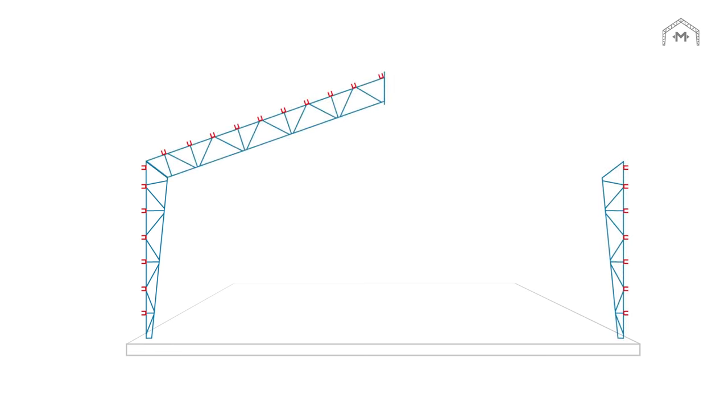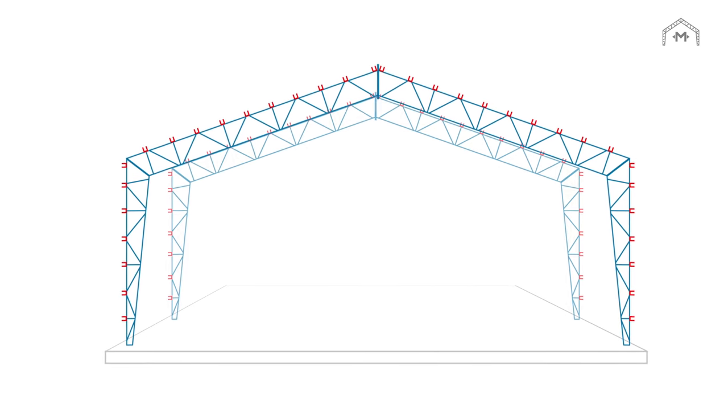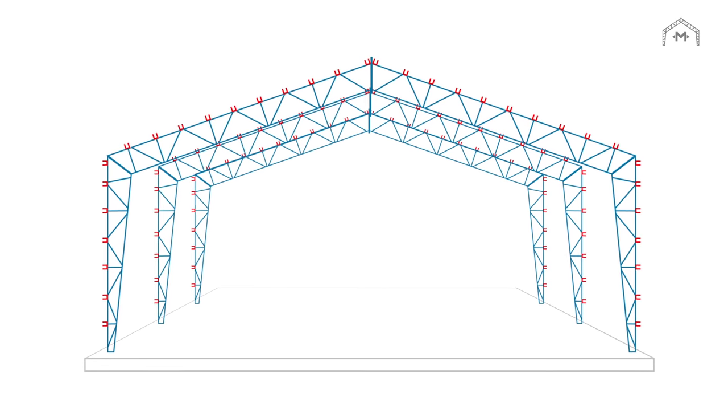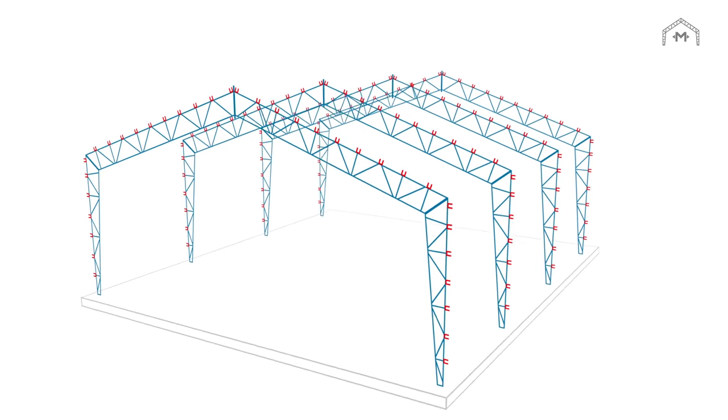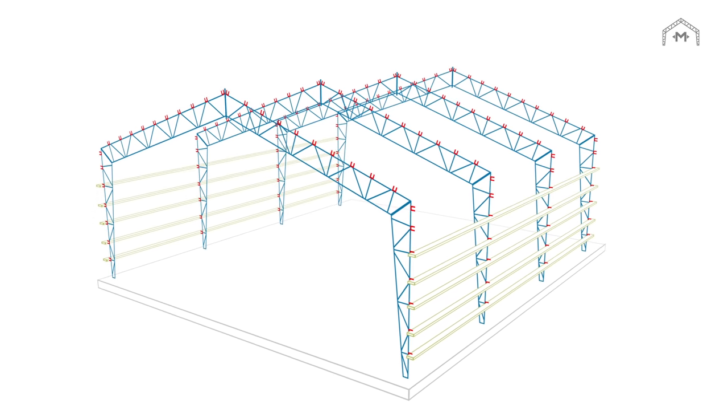Once they are assembled, they are tipped into position and legs simply bolt to the top of a concrete pier. The clear span truss design means no flat ceilings or low hanging rafters, maximizing the usable space of your Miracle Truss building.